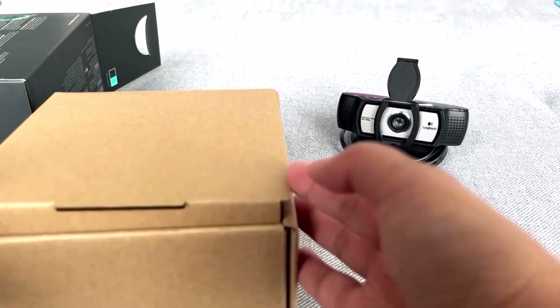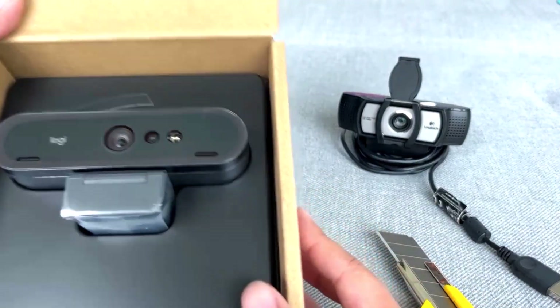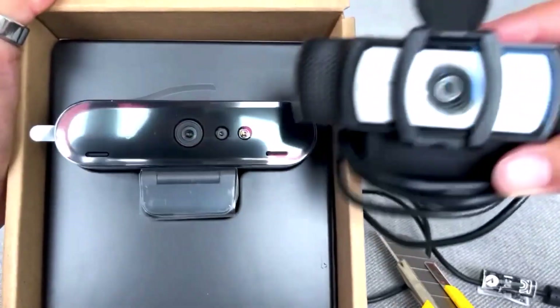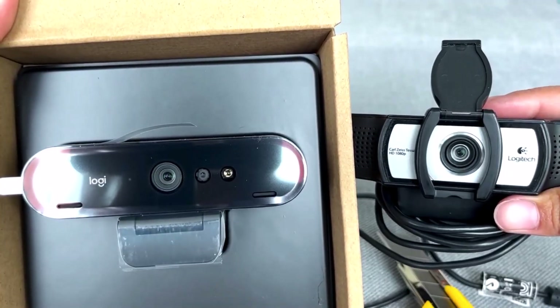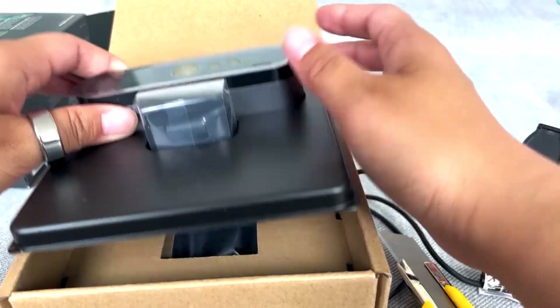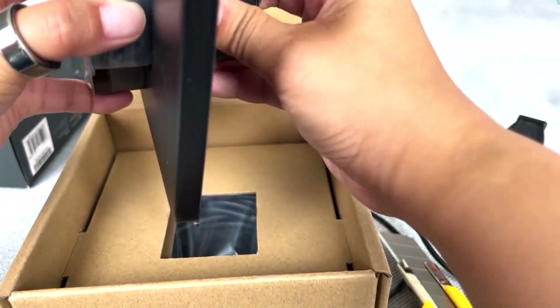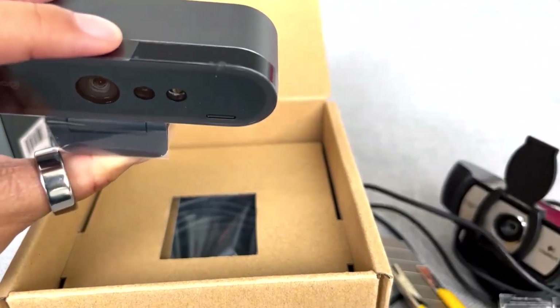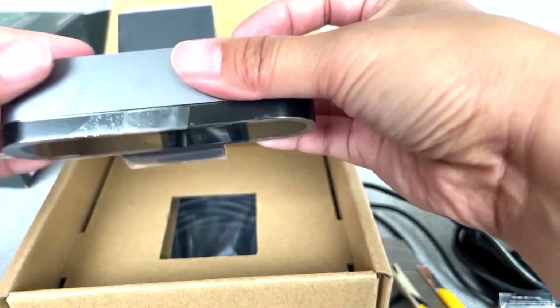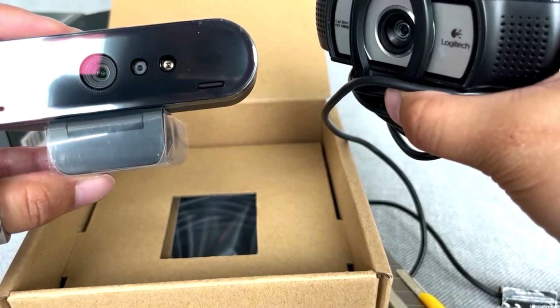It comes in a box like this — let's see what it comes with. You can see the difference here; it's definitely a much more modern look. Let's take it out. It's got a heavier body for sure — I can feel it's cold to the touch, so it's got a metal feel to it. Definitely feels more robust than the old one.